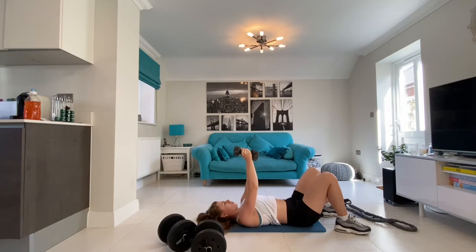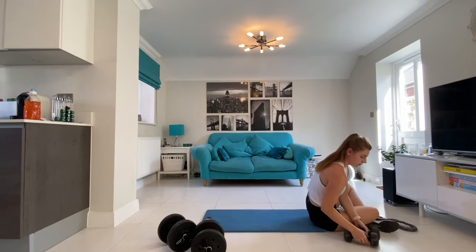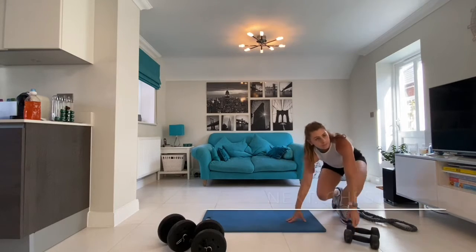Now you have completed your first set, you can now pause the video, take a minute's rest and complete two more sets before moving on to our next chest superset.